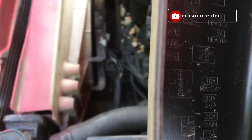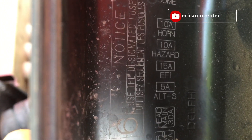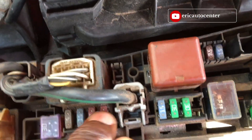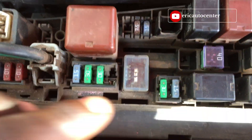Checking the fuses: ABS, EFI or fuel injection. The main fuse for the alternator and the check light is not here in this location.